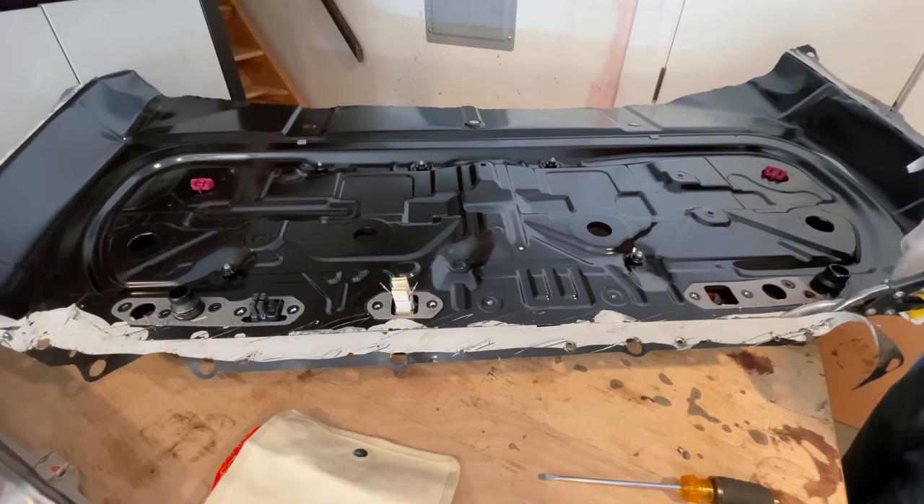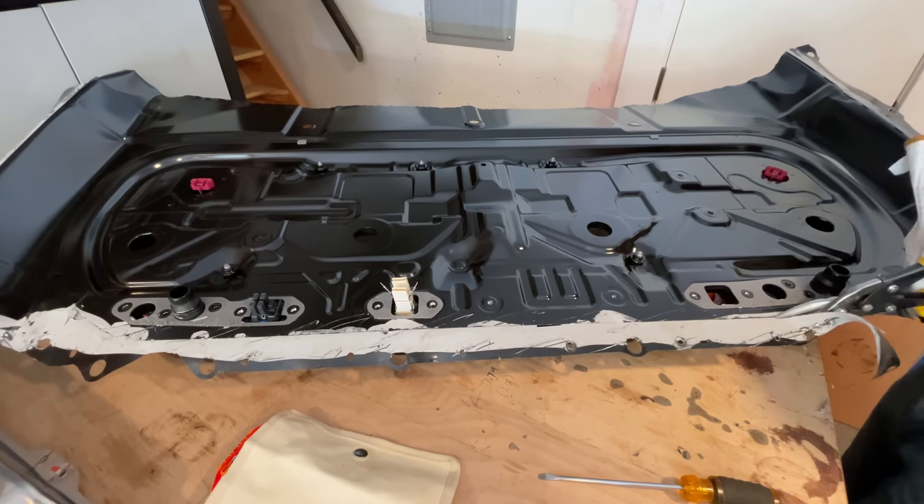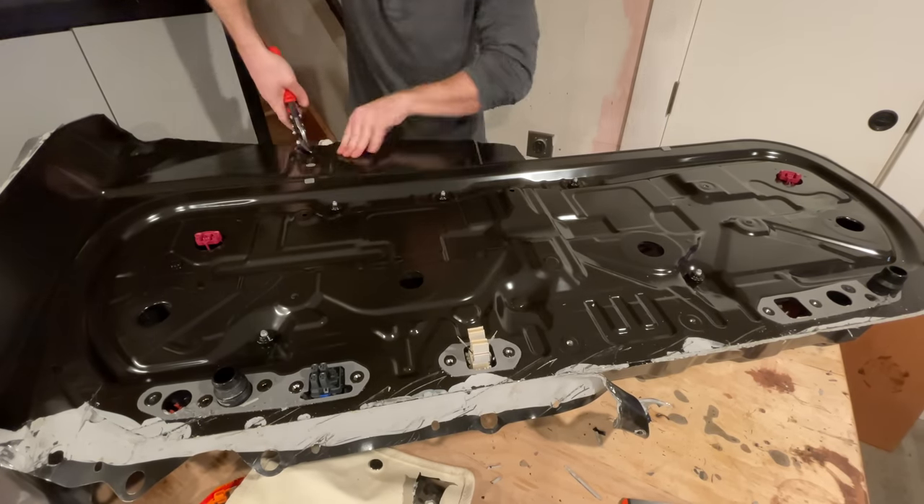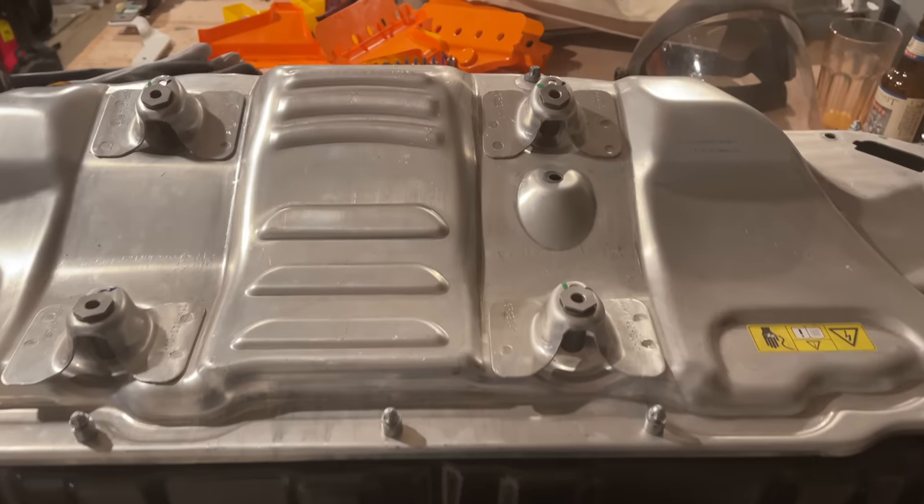I started to trim off the sheet metal with some old shears. These are the kind that can cut left or right, which means they don't do either very well, so I bought some new ones — that was a much better idea. So this is about where I'm at now: the battery needs a whole new case designed for it.